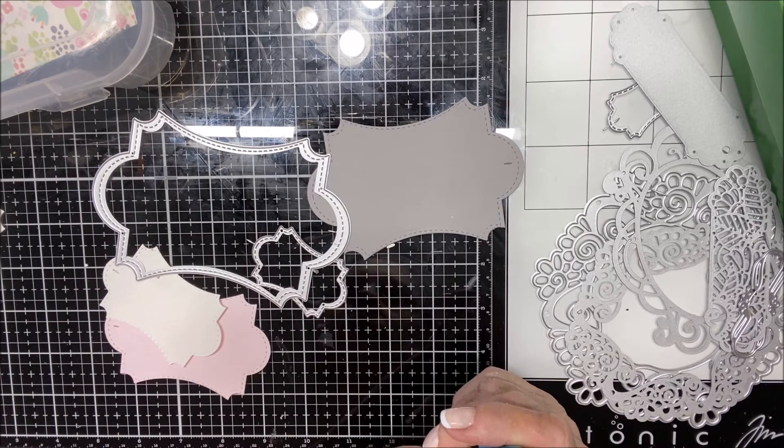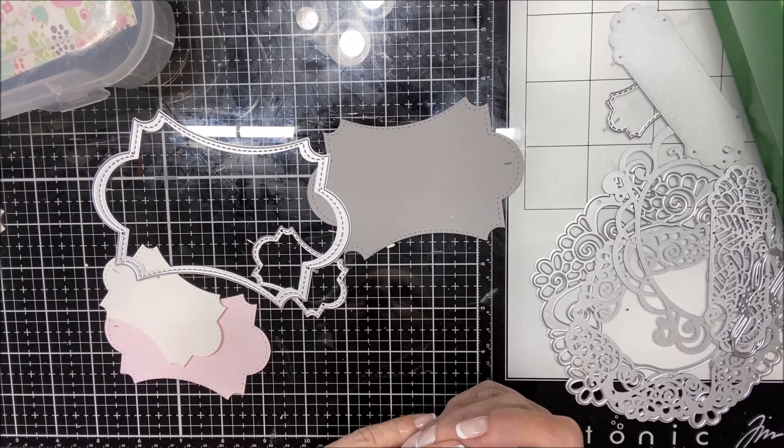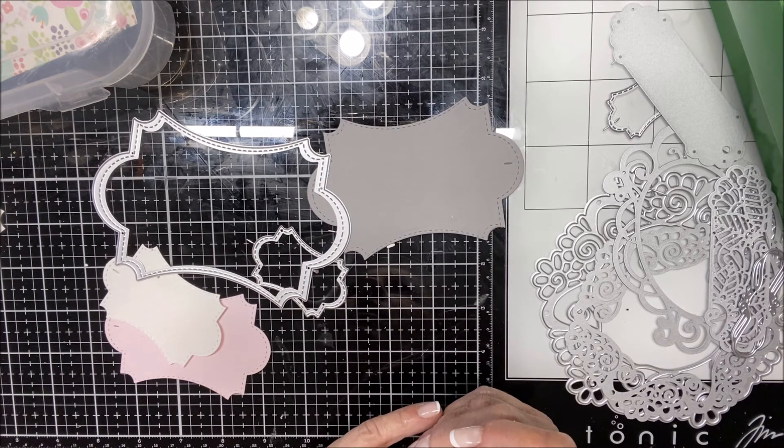Good afternoon! Today I'm going to show you how to make some really fun tags for Christmas or whatever occasion, using the In Love Arts shop dies — these are the stitched ornament nesting dies.